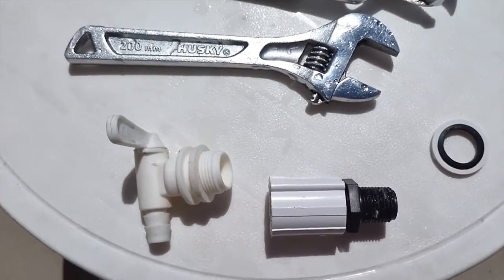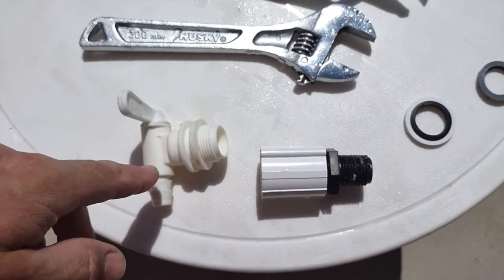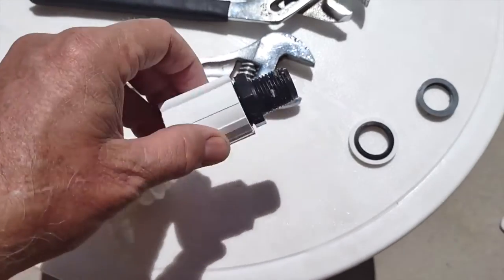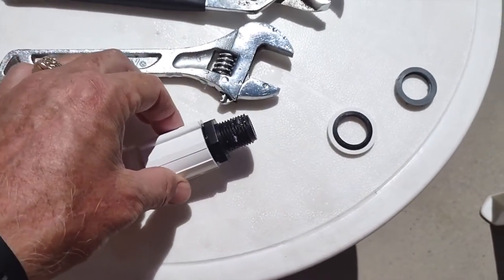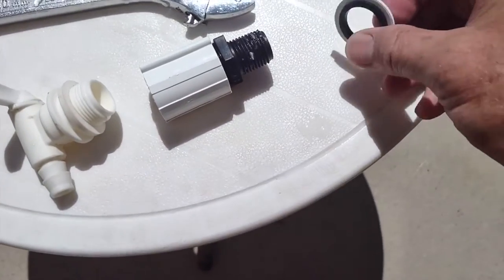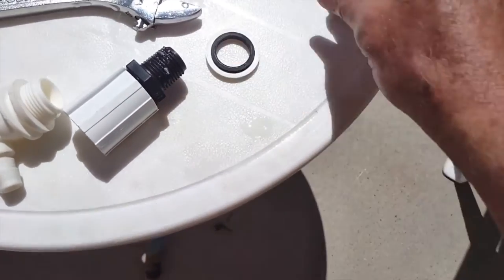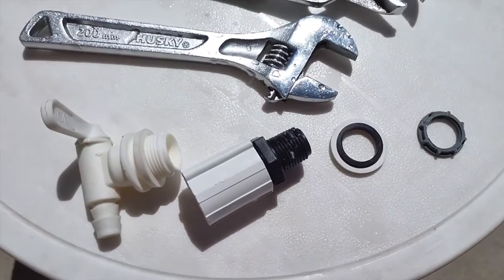I've taken this apart so you can see the different components of the water cooler. You've got the spigot, and there's also a washer here that will be flush up against it. These are actually two pieces — you can unscrew them. On the inside of the cooler you've got this piece, with a washer that fits on the inside, and then a nut to tighten it up. That's basically all there is to a water cooler.